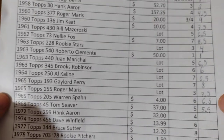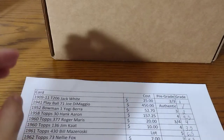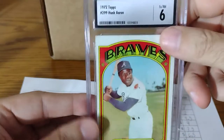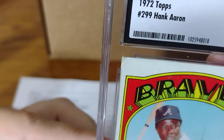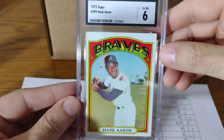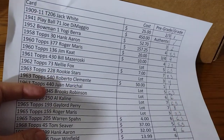1972 Hank Aaron — I bought this for about $36. I said a 4 — it had one bad corner. This is kind of my experience with CSG: even if you have one really bad corner like that, it got a 6, which I don't think it should have got. That corner's pretty messed up. Again, this is for my PC. I'm trying to get all his base cards. That was one of the few cards that was way overgraded — everything else is perfect on the card, but it just has that one bad corner.